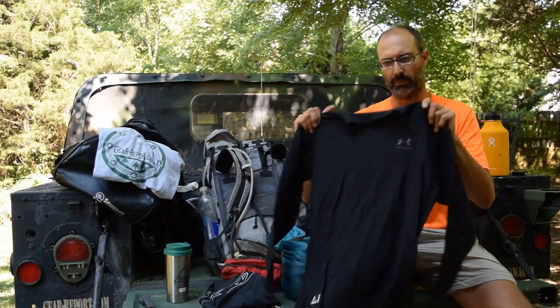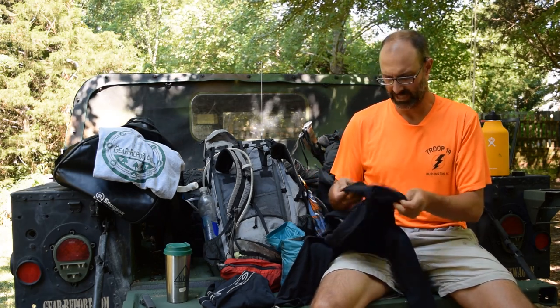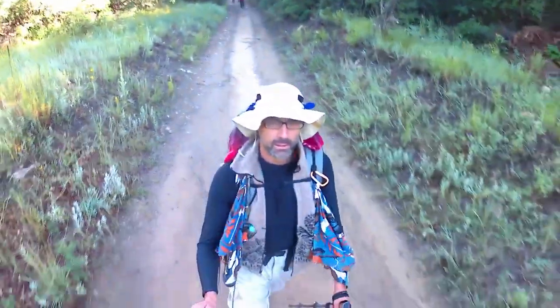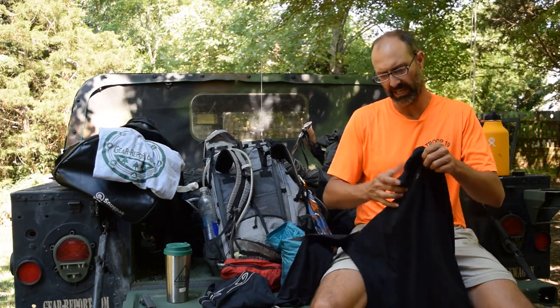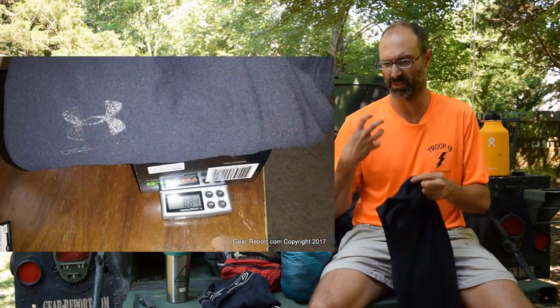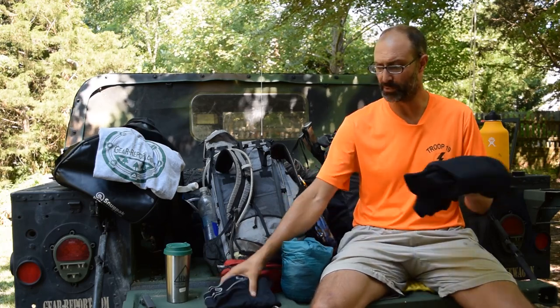Most mornings I wore this — it's from Under Armour, part of their Tactical series, Tactical XL. It's a long-sleeve insulated top, form-fitting as most Under Armour is, and almost has the feel of neoprene but it's not — it has a microfiber loop on the inside and a smooth outside. When I weighed it, I thought this would be heavier than my other thermal top options because it's so much warmer and feels denser, but it was actually lighter.